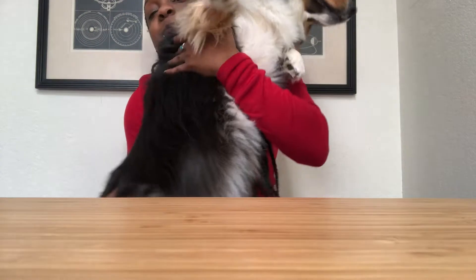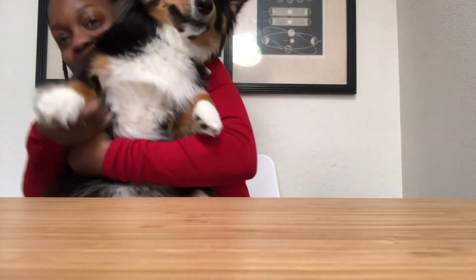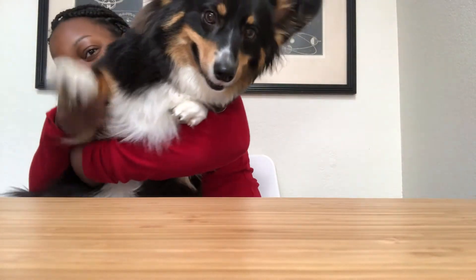Hi, my new Fendi bag has just arrived! Hi Aria, come on, how are you doing? Say hi to the people. She's only 25 pounds but she's solid muscle, so she's pretty heavy.